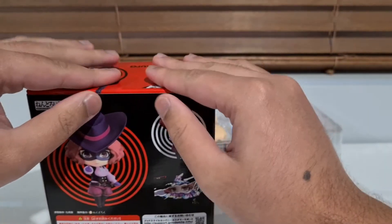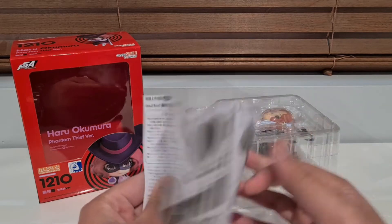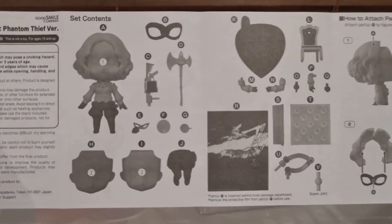Hopefully we will see Kasumi get a release soon. I mean, the Royal's been out for a little while now, so I don't know what their plan is, but given how well the others sold, I assume they're thinking about it for maybe next year.